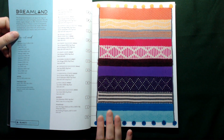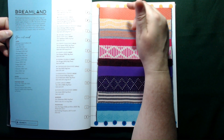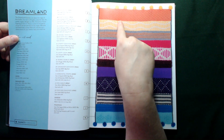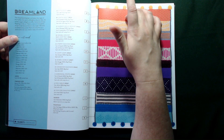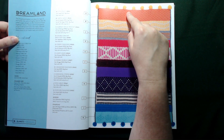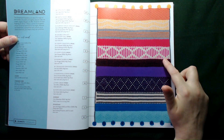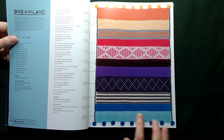Then we come on to the different blankets. This one here is Dreamland. As you can see, it gives you a letter and then it tells you the name of the section you're looking at, the yarn, the amounts used, and of course how many she's chained to get the width. So we've got strips labelled alphabetically — A, B, C, D, E, F, G, H, I, J and K at the bottom on this blanket.